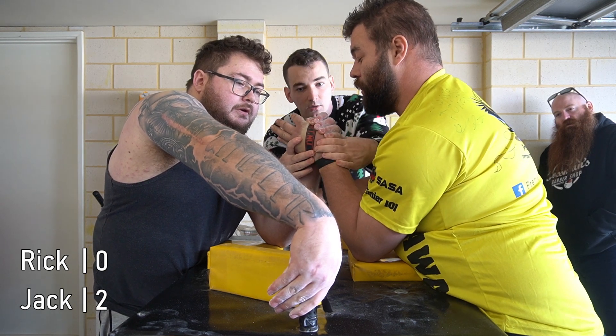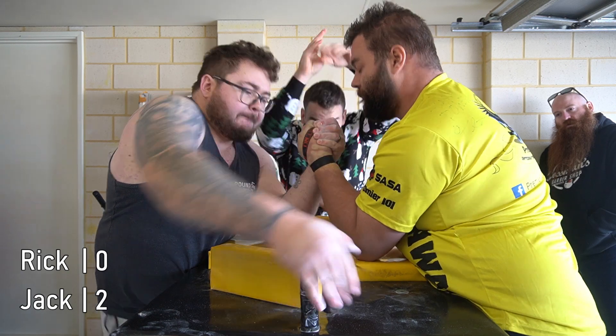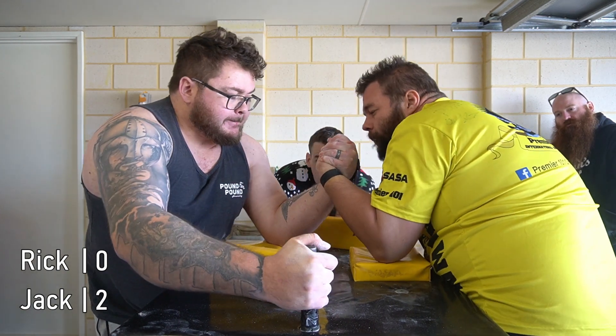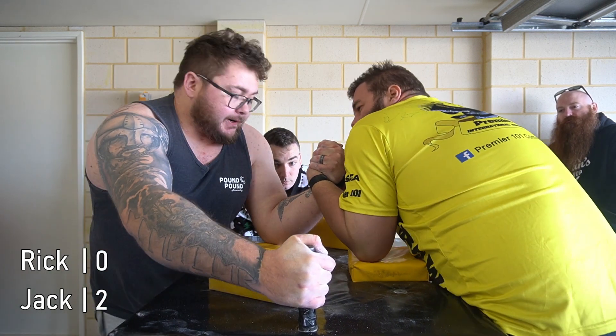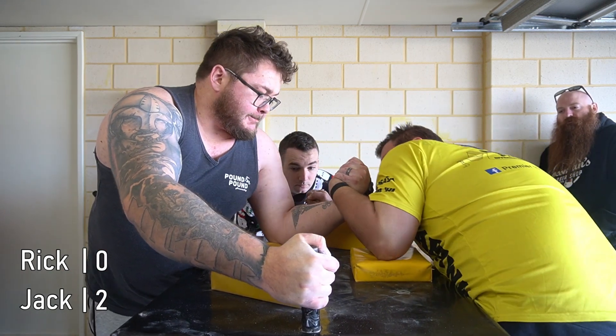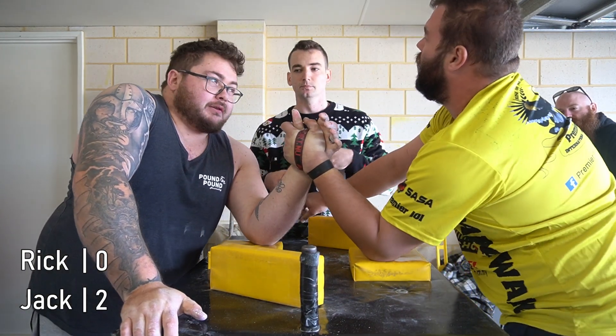Jack, high or low. Alright. Nice. Ready, go! Oh, Rick, come on Rick. Shoulder. Nice. Stop, stop, stop, stop, stop, stop, stop. That goes out. Nice. Not bad.